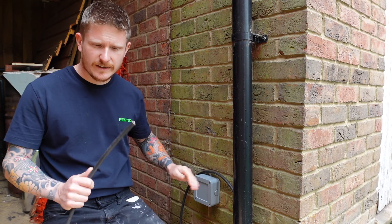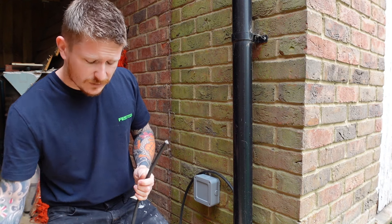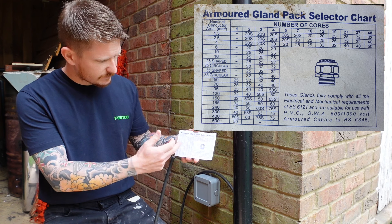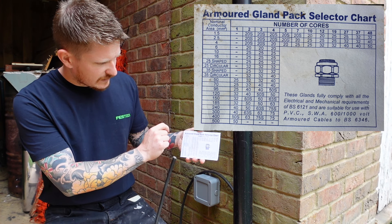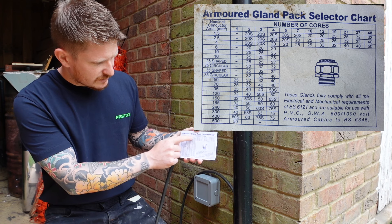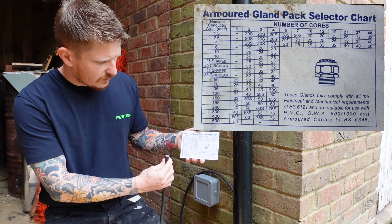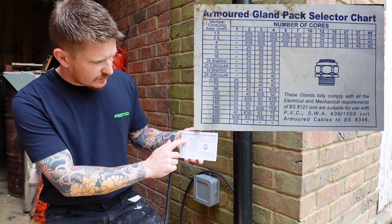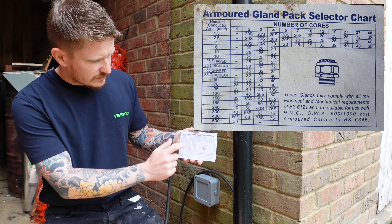Before we make a start, we need to make sure that we have the correct armoured gland. All of these gland packs come with one of these little graphs, and on there they show you which gland you should be using based on the amount of conductors. In this case: three — an earth, a live and a neutral — and these are 1.5 millimetre conductors. So that means if we go across we need a 20s.